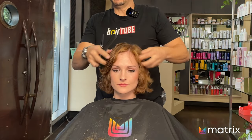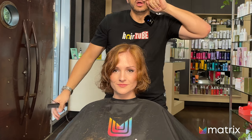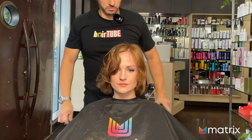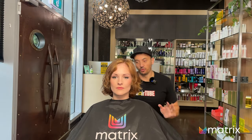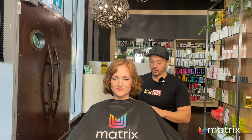Beautiful. Now it's time to dry it off very gently. Before we put product in, we're just going to use a diffuser to very gently take some of the moisture out. You might want to turn your volume down because this is going to get really loud, and then turn it back up when I turn this off.